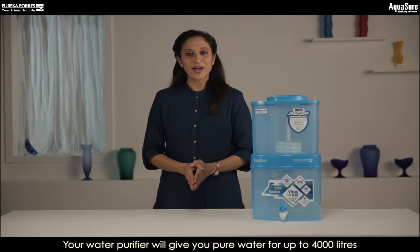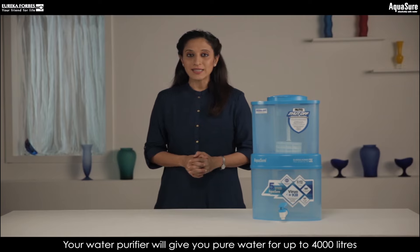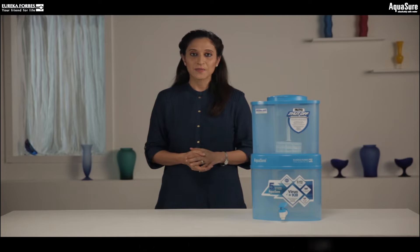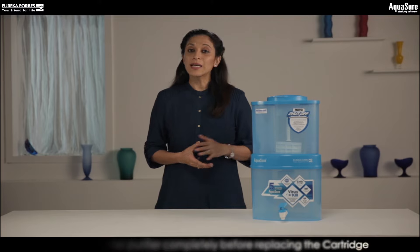Your water purifier will give you pure water for up to 4000 litres before the cartridge must be changed. I'll take you through the process of replacing the cartridge. Before we begin, make sure the water purifier has been drained completely.